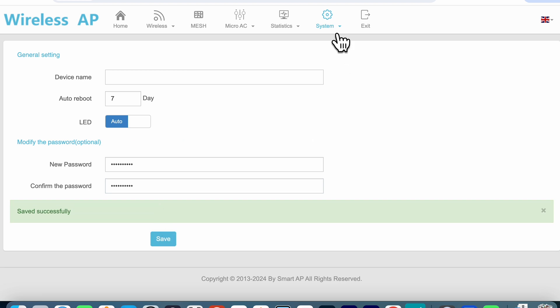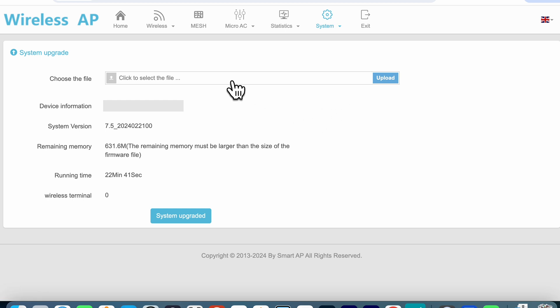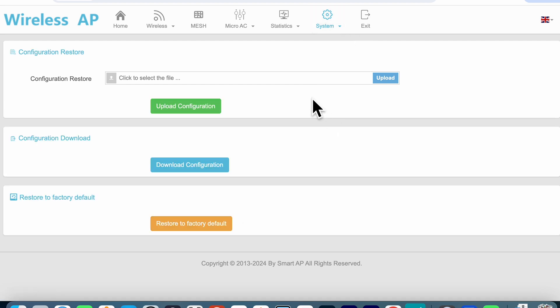One of the first things I like to do is make sure I'm running the latest firmware. Going to the system tab under the upgrade section, you can update your firmware, but unfortunately there's no easy way to check if there's a new version to download — a feature available in most current devices today. This forces you to look for an updated file yourself, download it, and then update through that screen. Under system in the configuration option you have some nice tools where you can upload a previously saved configuration, download your current configuration, and do a factory default restore.